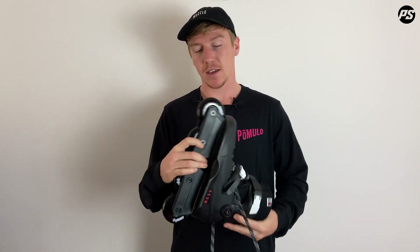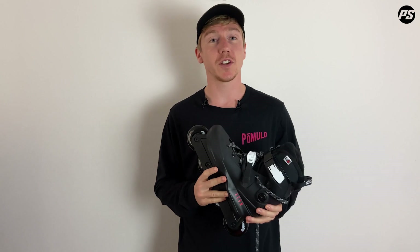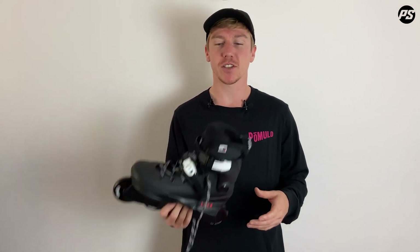Being an aggressive skate, it has an H block, sole plates and all the stuff you need to do aggressive grinds and stunts, and a stronger, more supportive shell in comparison to an FSK skate. As an FSK skate, it has a full flat setup of 80mm wheels — 80mm plus is generally accepted as urban, while below 80mm is generally accepted as an aggressive setup.